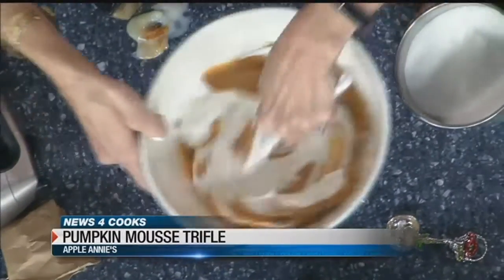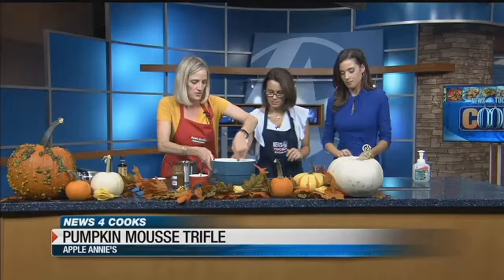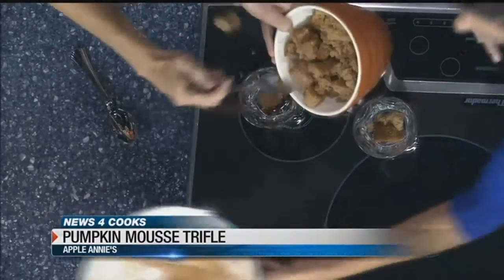Okay, so I'll let you guys start layering. You're going to start with a spice cake right there — put that in your cups. I'm just going to keep layering it with the mousse, the spice cake, more whipped cream, caramel, and Heath bar. The mousse is next.